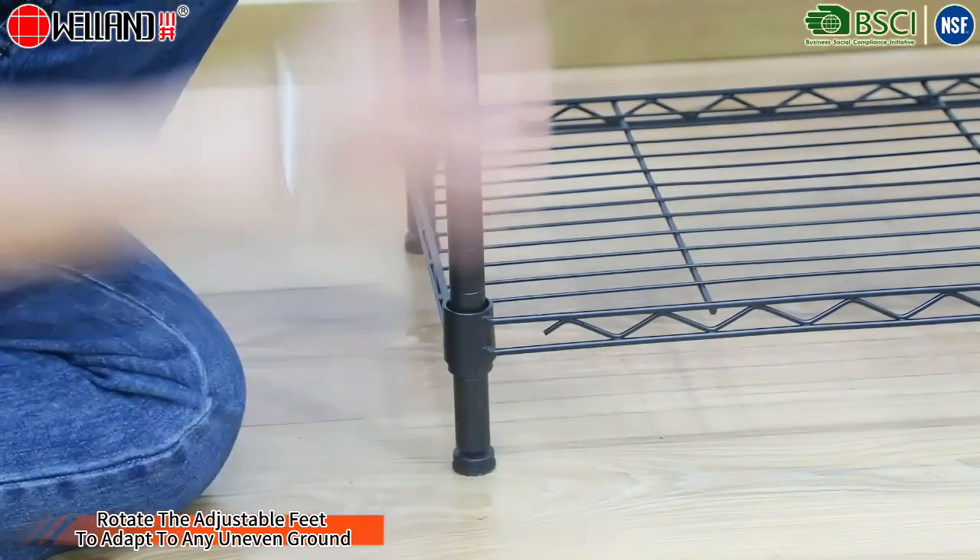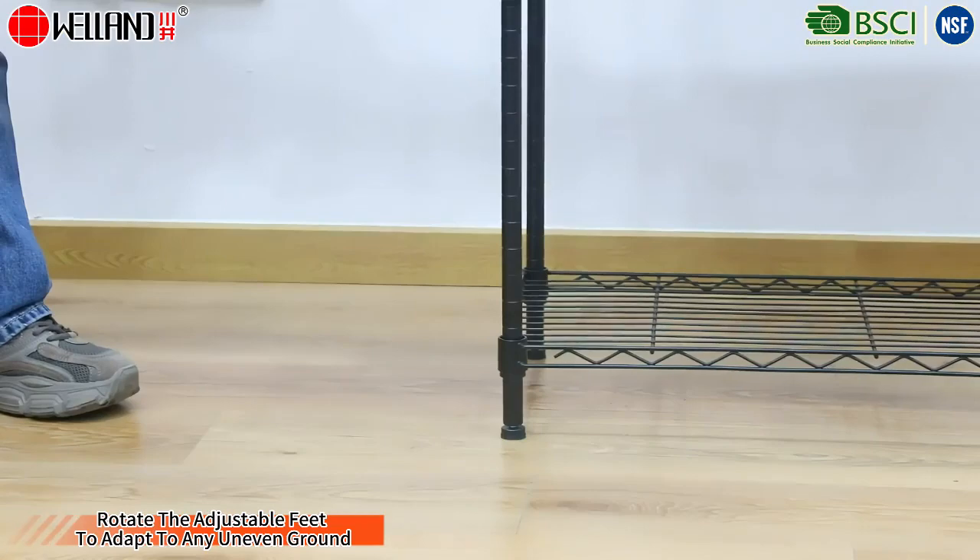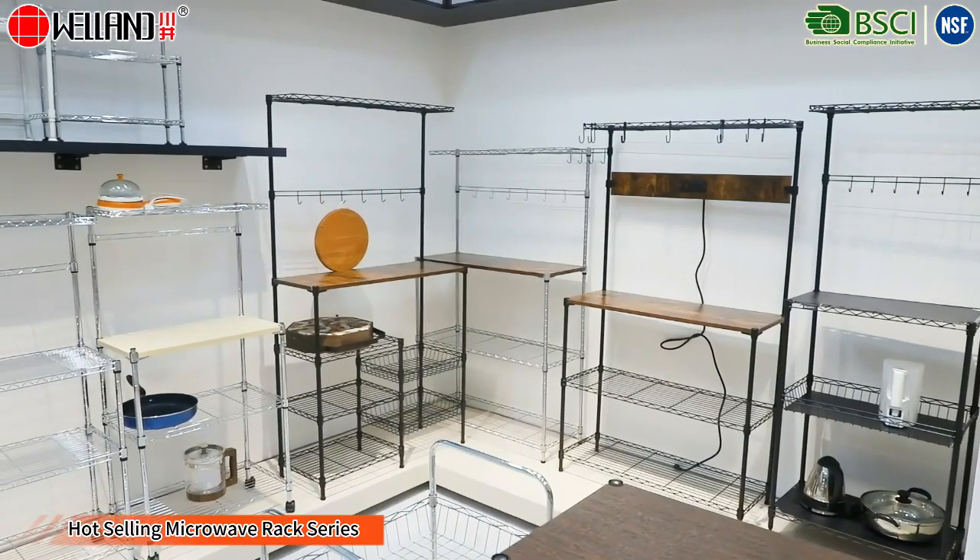Retractable adjustable feet to adapt to any uneven ground. Hot selling microwave rack series.